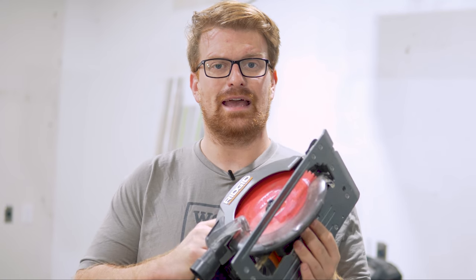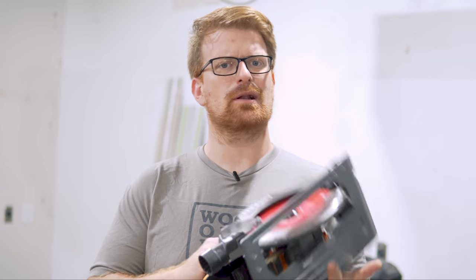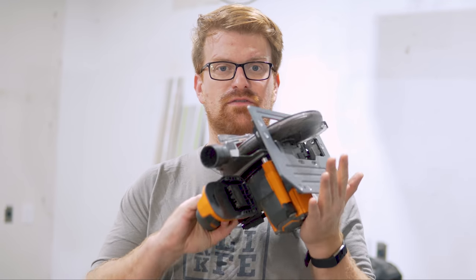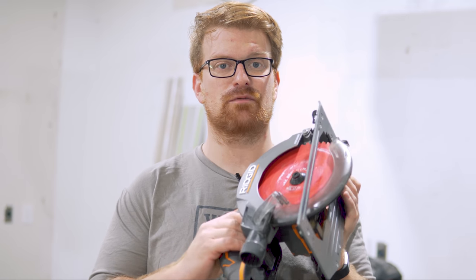Next, we need something to cut with. You could start with a hand saw, which is a great way to learn if you're intimidated by power tools, but if you want results fast and you're willing to learn some power tool basics, a circular saw is the perfect first cutting implement. It's limited to straight and angled cuts — no curves — but you can do miters as well.